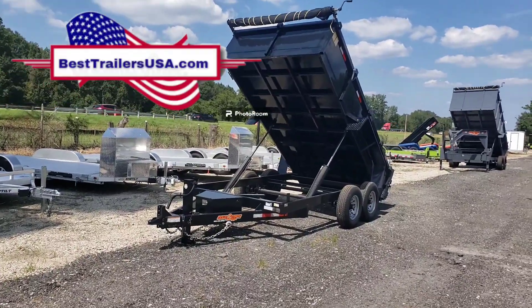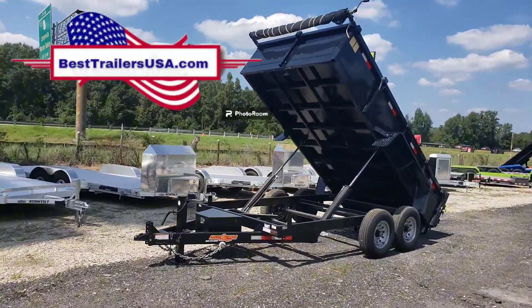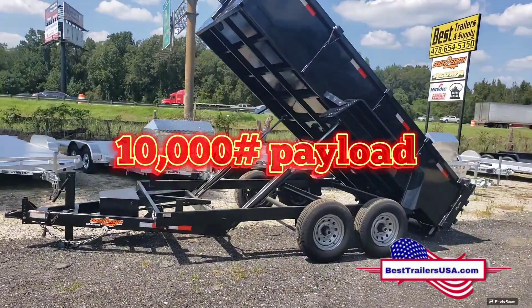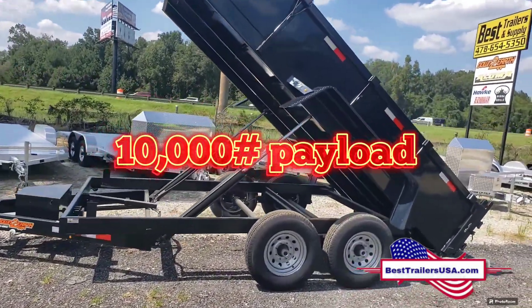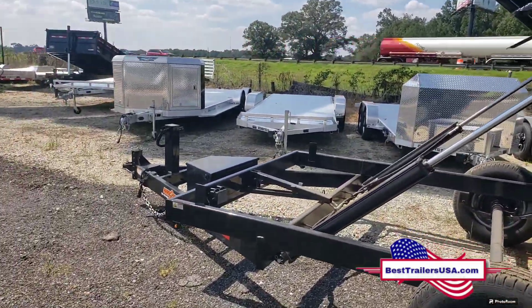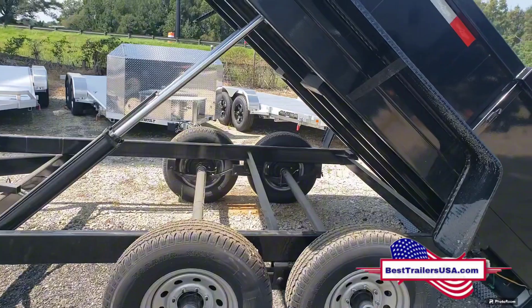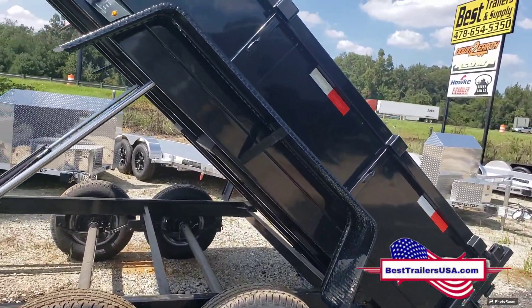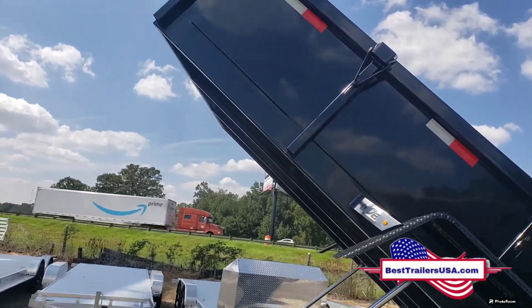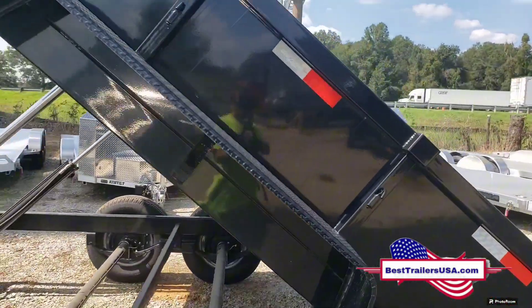This is a Down-to-Earth 7x14 dump trailer with 14,000 pound capacity, featuring two 7,000 pound axles. Down-to-Earth does all theirs with a twin-cylinder lift. This is the two-foot wall version — they also make a four-foot. The walls are 12 gauge steel and the floor is 10 gauge.